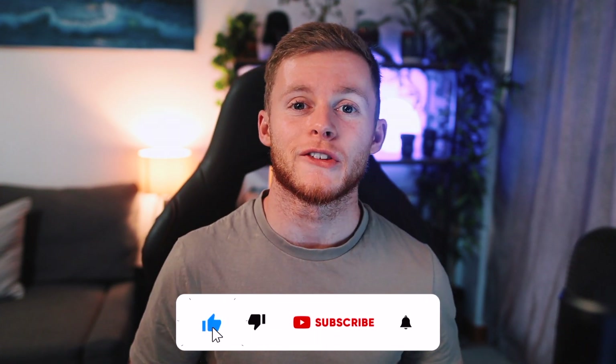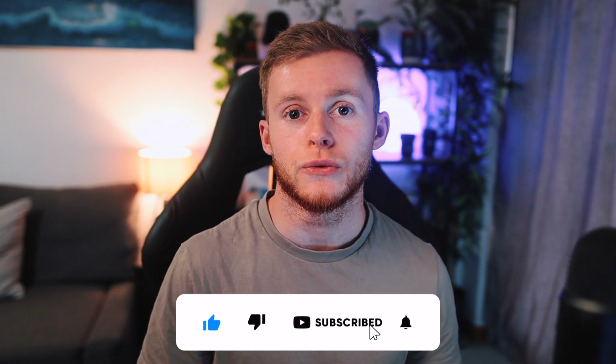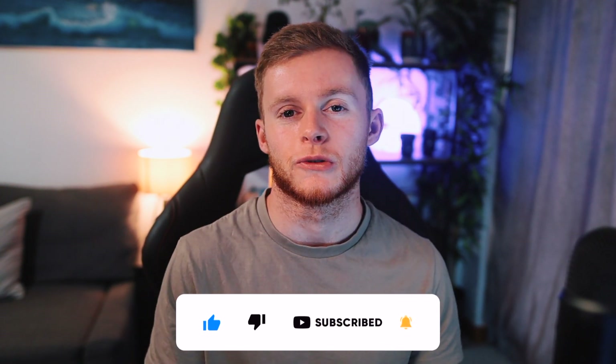That's going to do it for this video - hopefully you all enjoyed it. Make sure to drop a like if you did. If you want to stay up to date with G Fuel news and reviews then make sure to subscribe and turn on post notifications. All my social media links are down in the description below. With that said, I'll see you all in the next G Fuel video - goodbye!